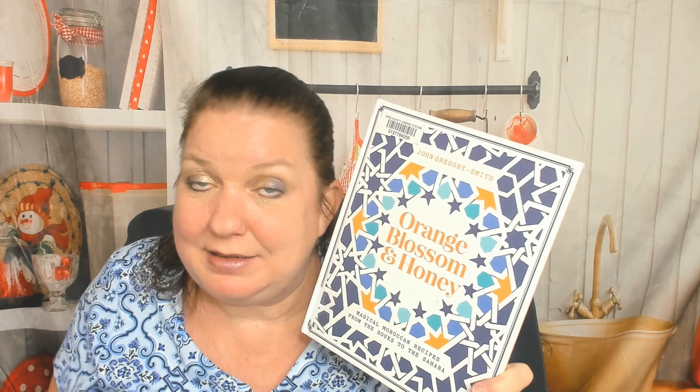Thanks for watching this cookbook review from Cookbook Divas. Stop by our website cookbookdivas.com — we have a podcast, and we post our cookbook review videos on Instagram, Facebook, YouTube, and occasionally on Pinterest. We also do cookbook reels on Instagram. Be sure to click like and comment — say something nice or nothing at all — if you enjoy our videos, so the social media platforms will show you more of them. Bye!